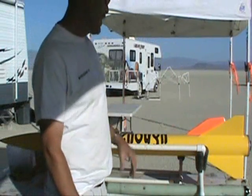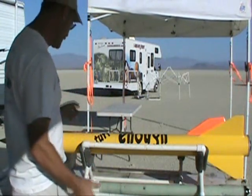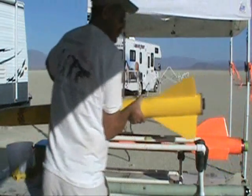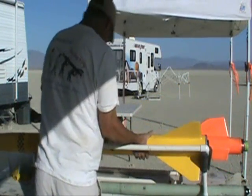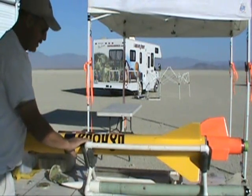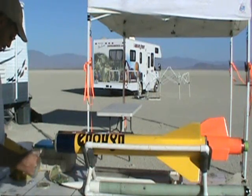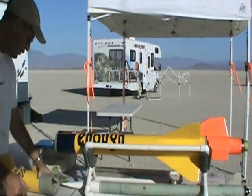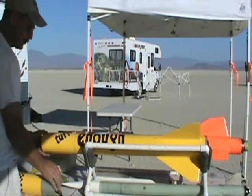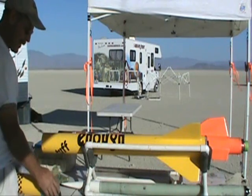We're out here at Black Rock. We're going to be flying this rocket today. I'll show you a few things. How it goes together is a little bit different. Using the motor case as the coupler, one thing is you want to make sure that you have a nice, fairly loose fit because the case is going to expand a little bit.